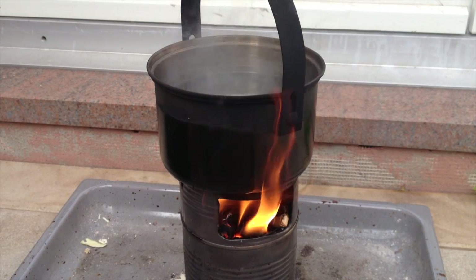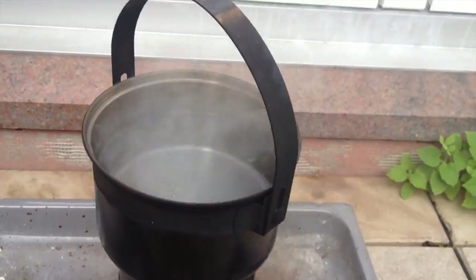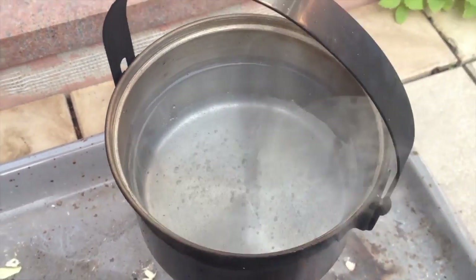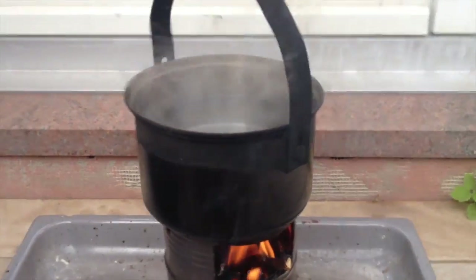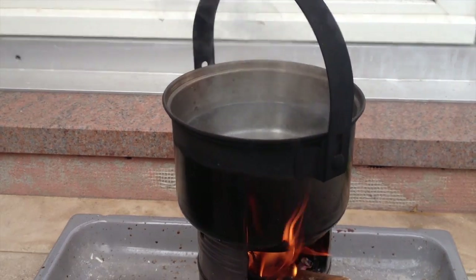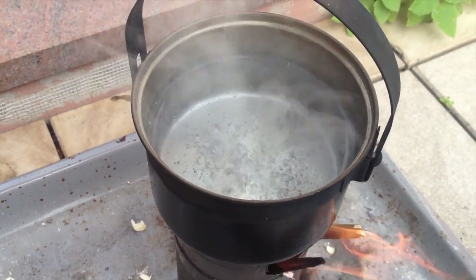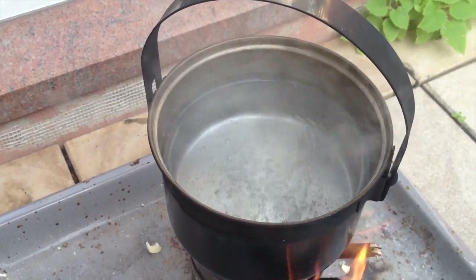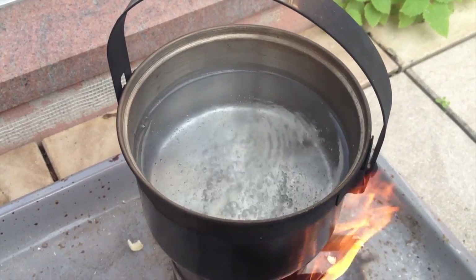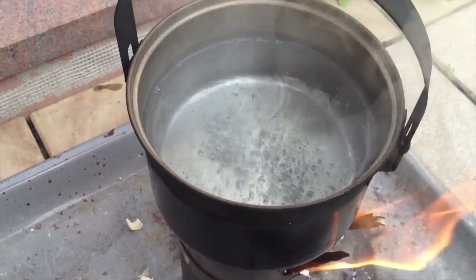We are at seven minutes and thirty seconds and we're almost there, it's almost boiling — let's wait another minute and see what's happening. This is at nine minutes. In the very first test after ten and a half minutes it wasn't boiling as much as today after seven and a half, so the improved airflow made it boil at least three minutes faster.